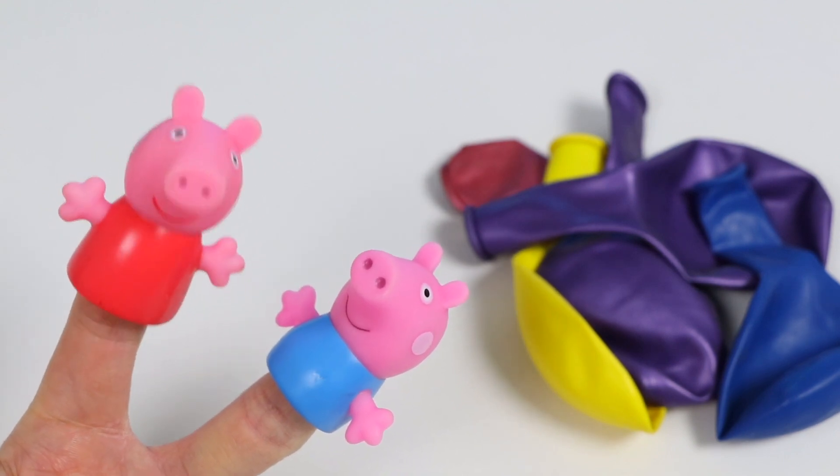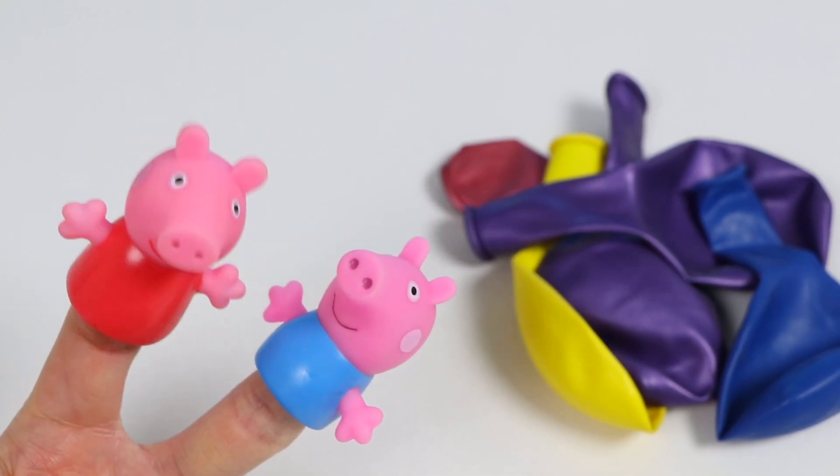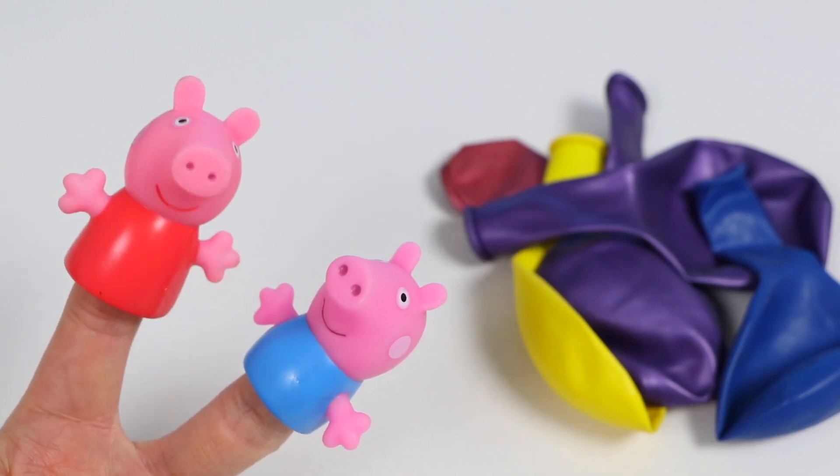Thank you Awesomer Pop for having us. My name is Peppa. George, are you ready to have fun doing these science experiments today? Yay!